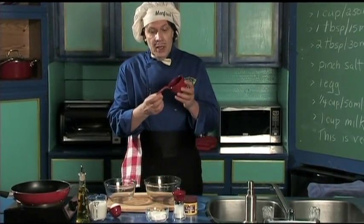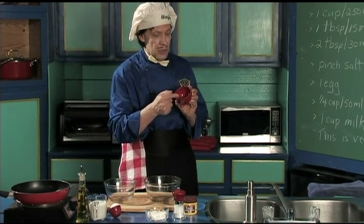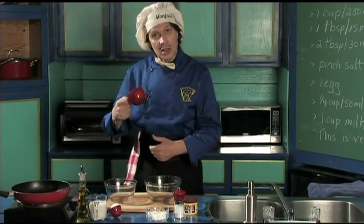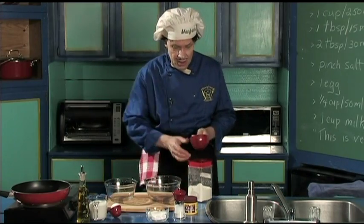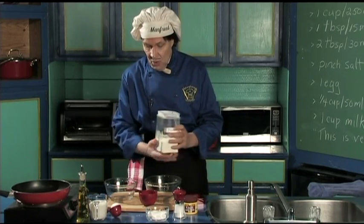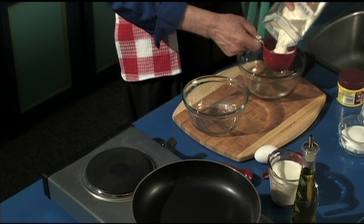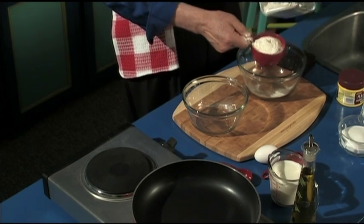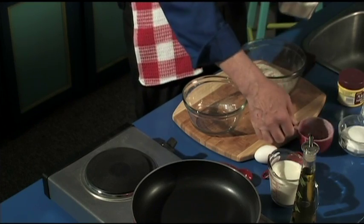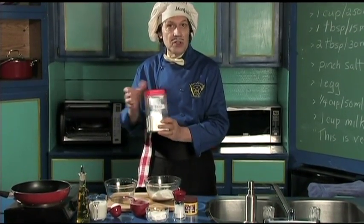Now we need one cup of flour. These are the measuring unit things — it even says one cup right here, and it has 250 milliliters. You can get them at an inexpensive store, but you need them because you've got to do the measure. Now, you can put the spoon in and dig around, but here's how Manfred does it. Shake it up, get a little bit in there. You're supposed to drag that thing off the top, but that's close enough — because the pancake doesn't know if it's got a few more or a few less on the flour.